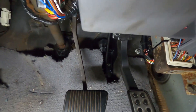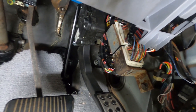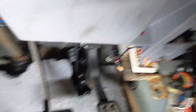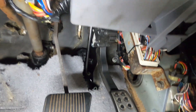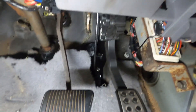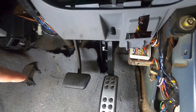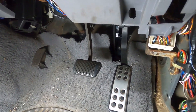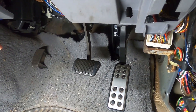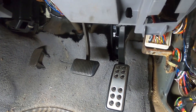Looking under the dash, you can see the wiring tucked up with the metal bracket I just made, held with a cable tie. I've just realized it's directly in the way of the bonnet release cable — hopefully I can work around it. The pedal bracket is in there now. I'm unsure whether engineering will require me to fit an automatic brake pedal since this is a manual one, but I'll check with the engineer.